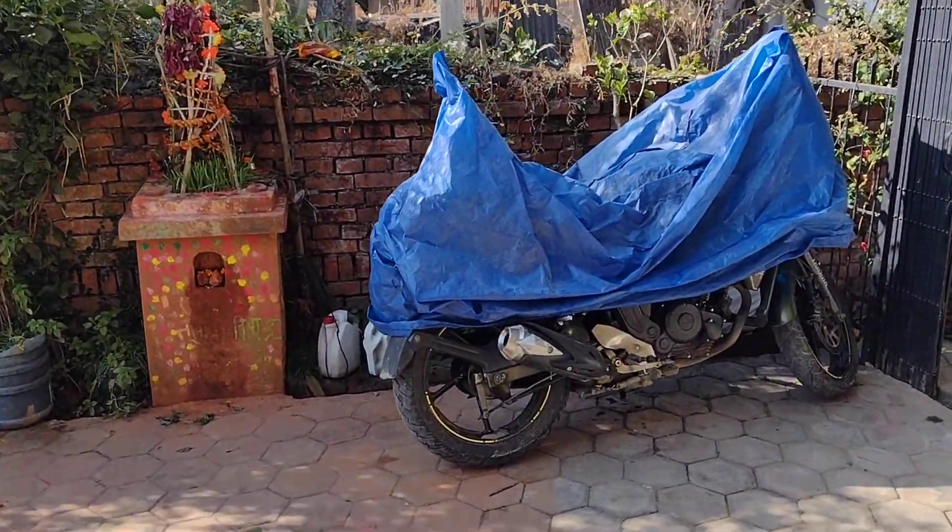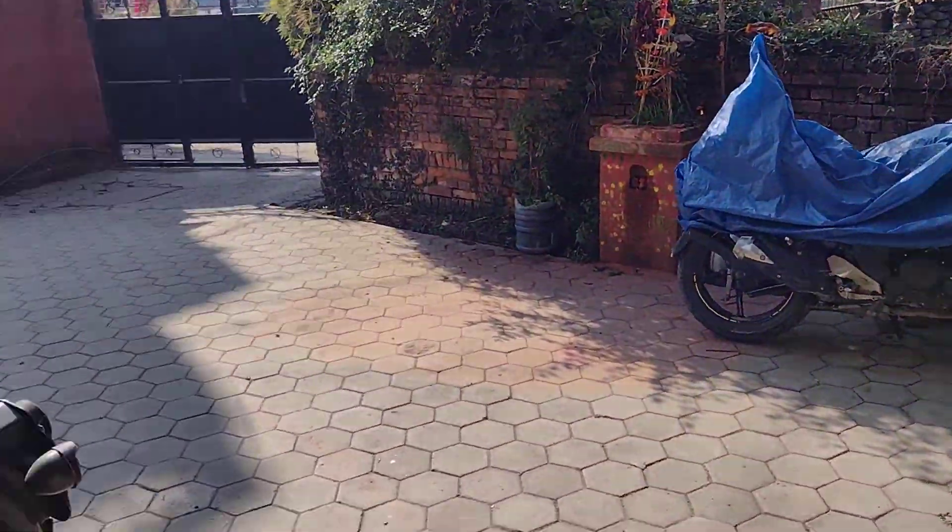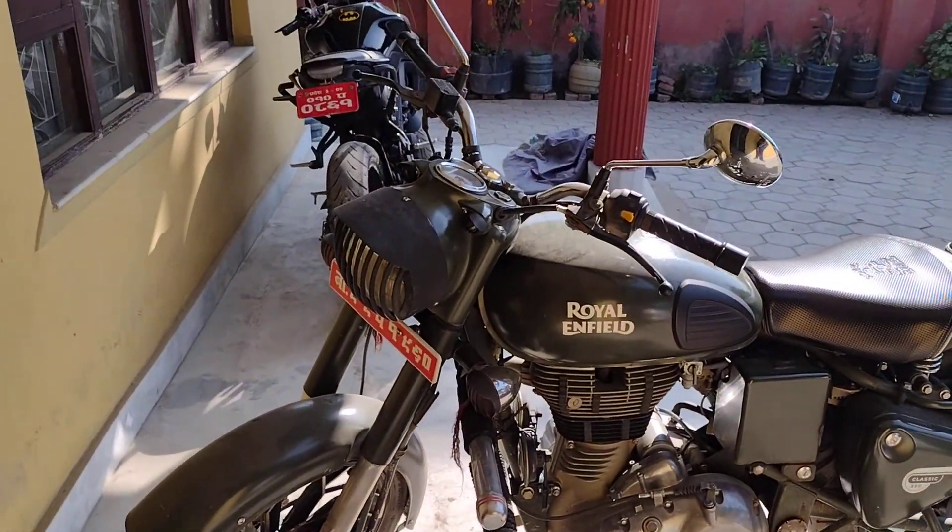There is another one — that is FZS. This is the Wagon R. Looks cool, isn't it?